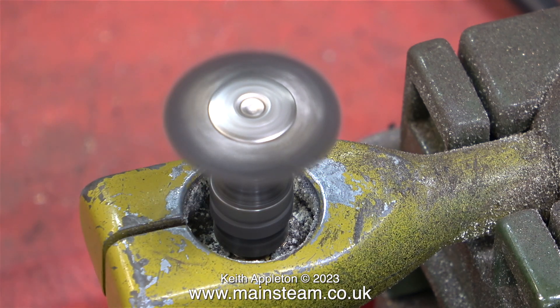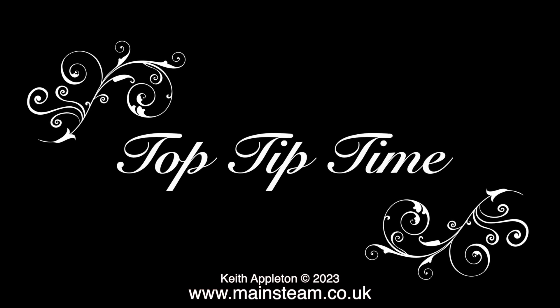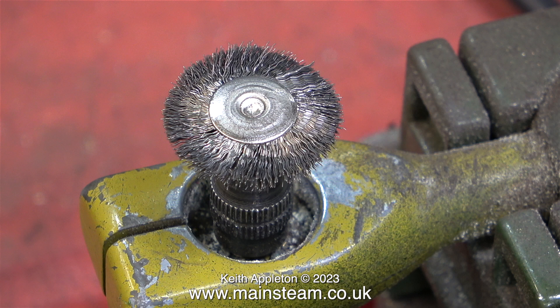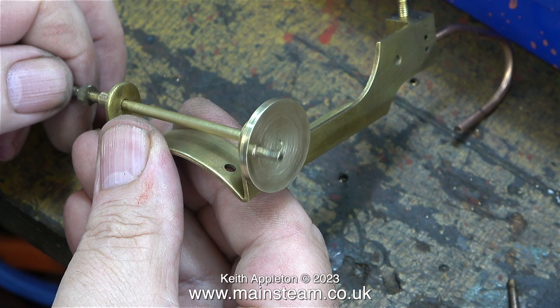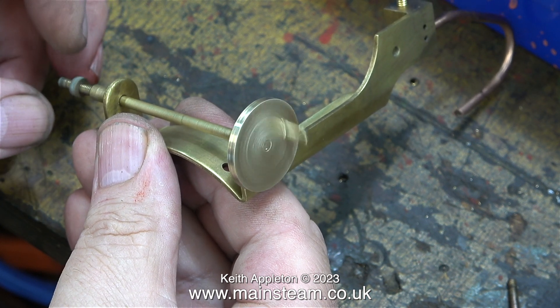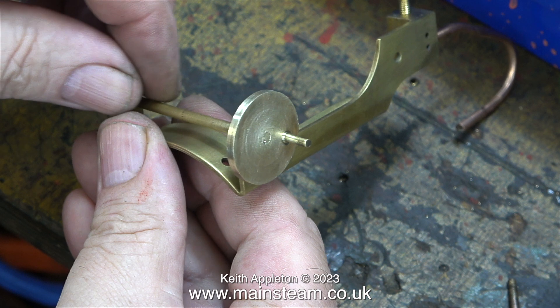This bench-mounted Proxxon mini drill is very useful, but here's a top tip: do not run the drill too fast. This wire brush has had quite a lot of use and hasn't lost many bristles, but at higher speed the bristles shoot off in all directions. Running the drill slowly still cleans the part and the bristles last a lot longer. This is a test fit of the crankshaft — as you can see it's still slightly out; I'll do more work on this in due course.